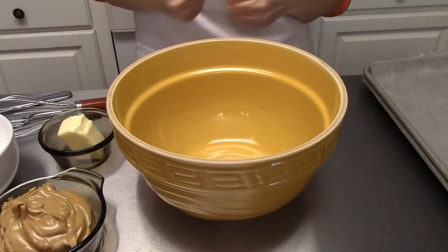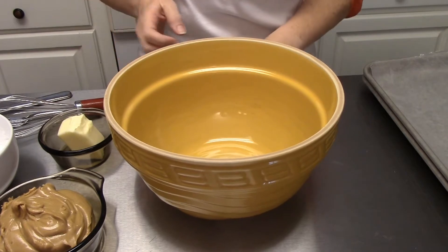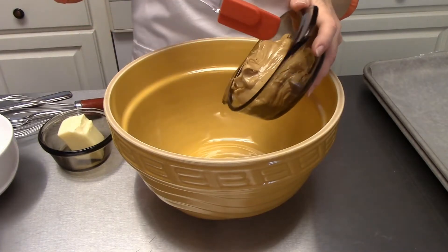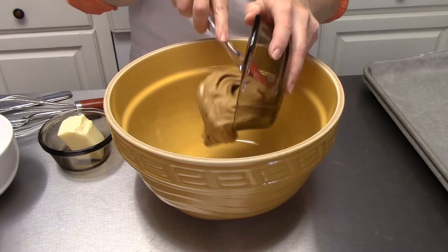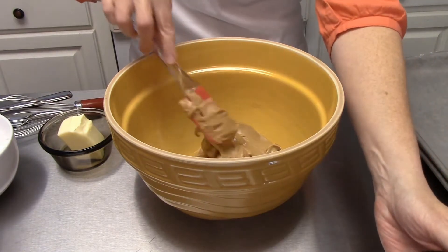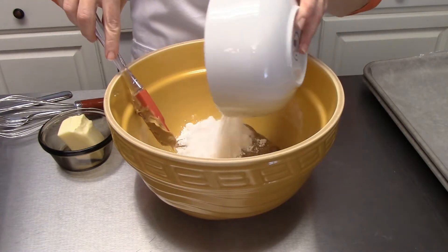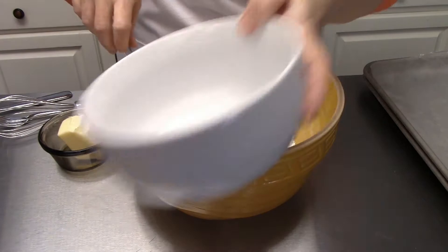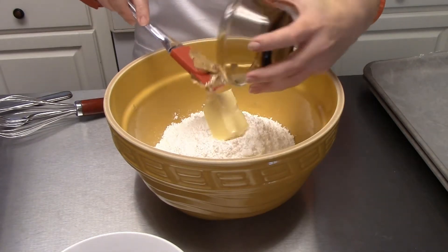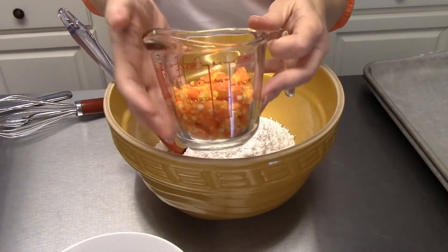To get started on our white chocolate candy corn Buckeyes you're going to need a medium-sized bowl. This recipe is fairly easy and quick, and it gets done pretty fast. You're going to need one cup of peanut butter — any brand you like — two cups of powdered sugar, one-fourth cup of butter at room temperature so it's nice and soft and easy to mix, and also a one-half cup of chopped-up candy corns.